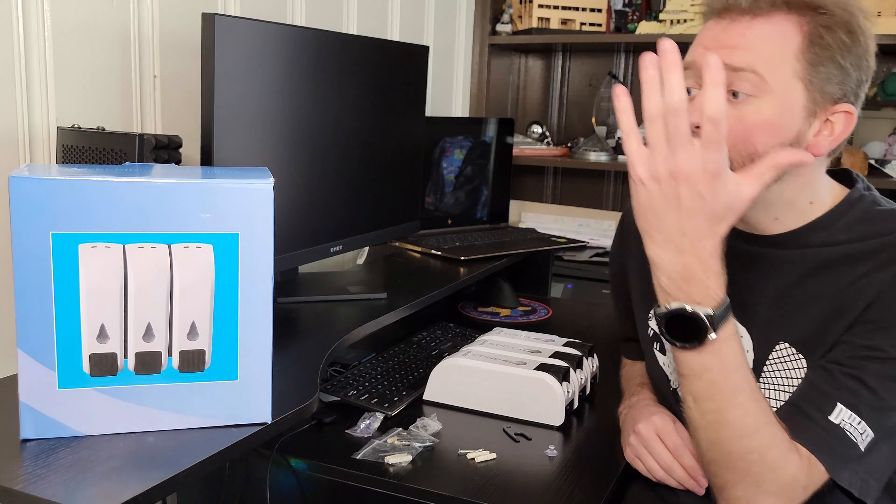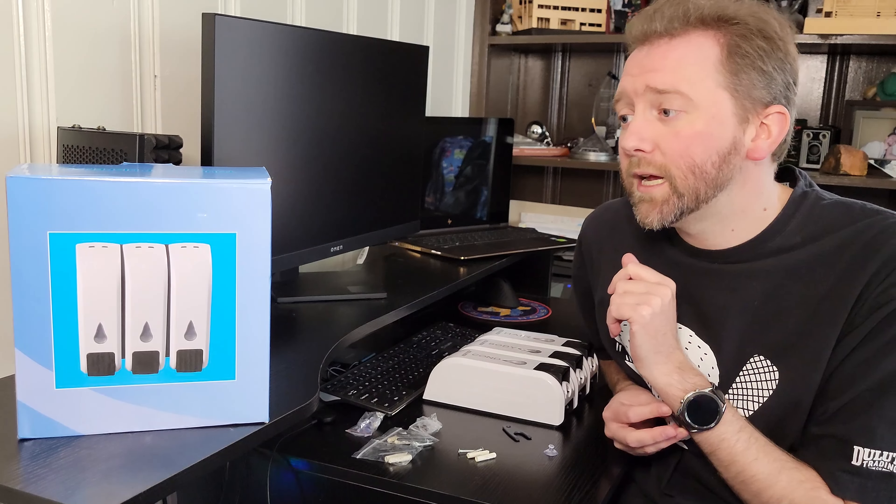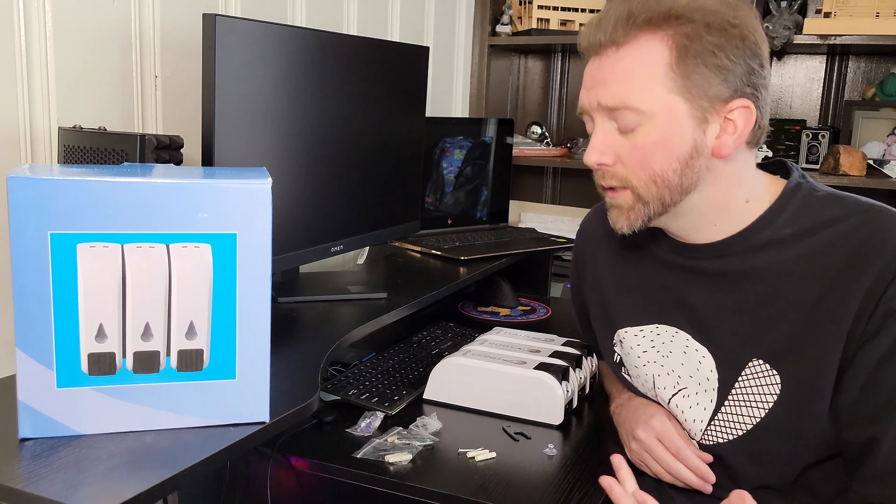Essentially, this is the box that it comes in. I'll include a link to Amazon if you want to check it out for yourself. But overall, it's pretty self-explanatory, so let's go over all the details. Once you open the box, you're going to get the dispenser itself. This particular model has got three. They do sell them in different sizes or options, whether you want two or one. But this one has the conditioner, the body wash, and the shampoo.